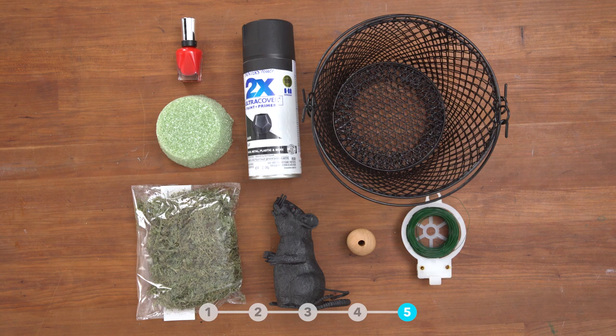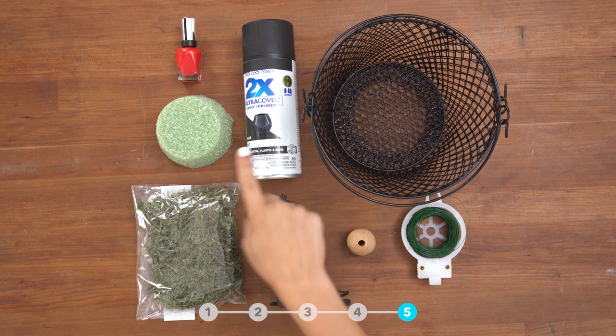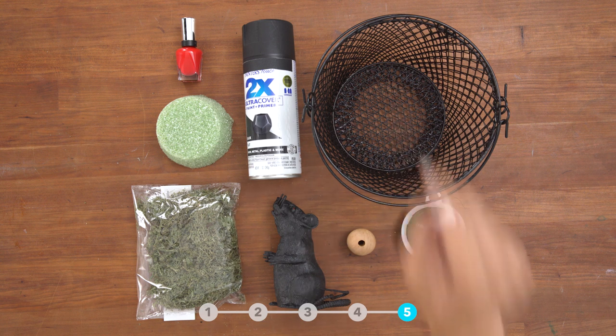For this project, you will need floral wire, wood bead, fake rat, faux moss, floral foam, spray paint, nail polish, and two wire baskets.